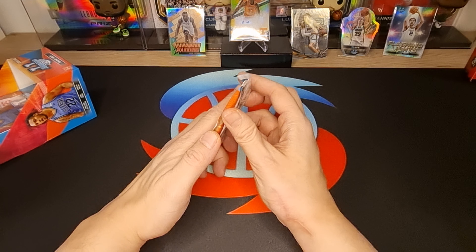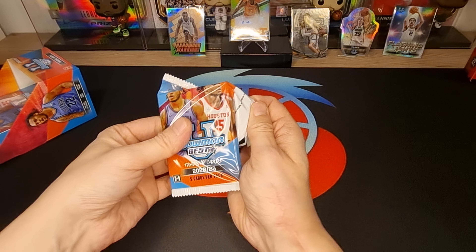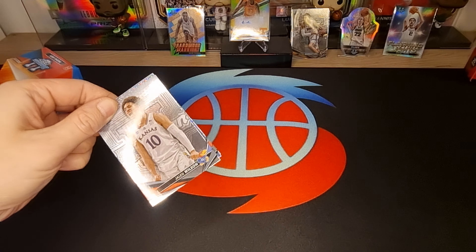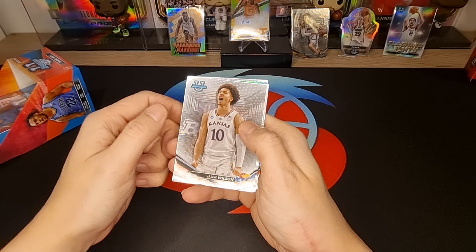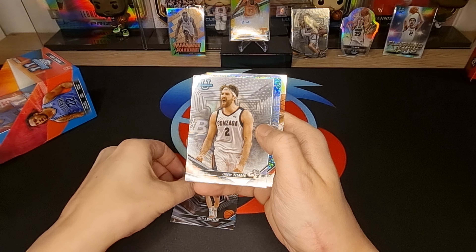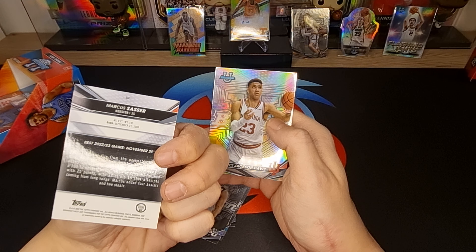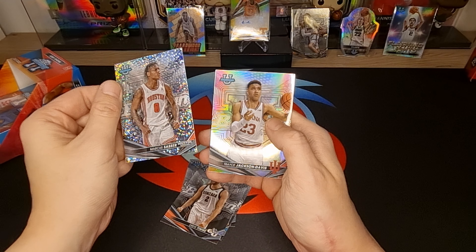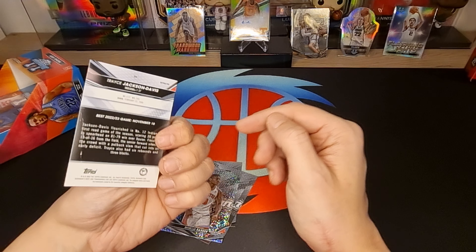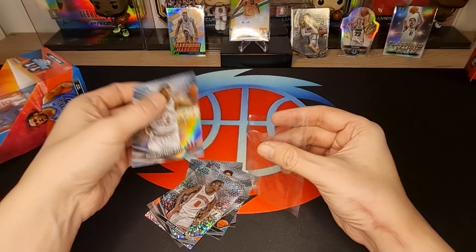Next — last pack of the first box. What we got: Jalen Wilson, Matos, Drew Timme, Marcus Cesar — very nice cut. And Jackson Davis, the son of Dale Davis — nice, Refractor! Very nice cut, very very nice cut.